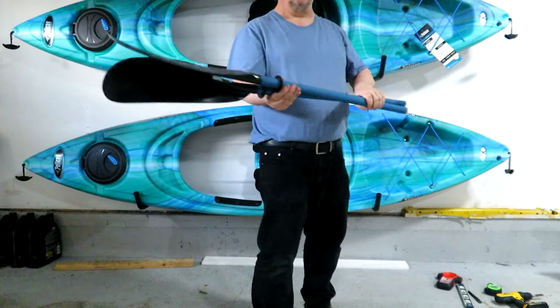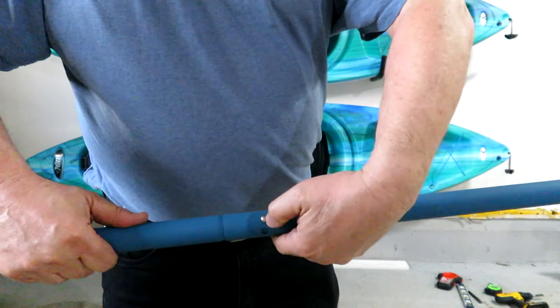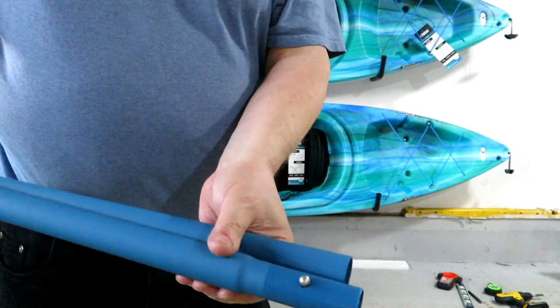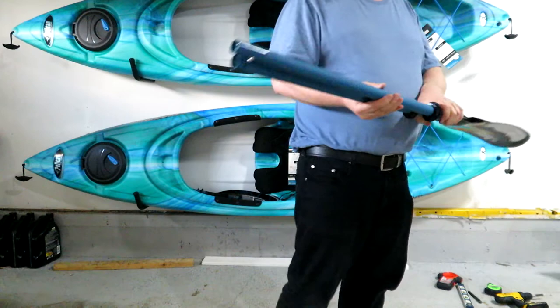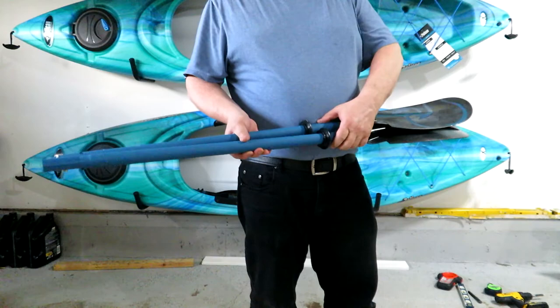Two-piece paddle — these are made of aluminum and it looks like they have some kind of coating on them for good grippage. Probably always a good idea to have a spare paddle with you in case this one falls apart, though it seems pretty sturdy. I can't see this breaking on you unless you really do something crazy with it. So we'll store this one there.